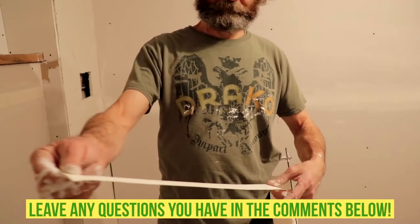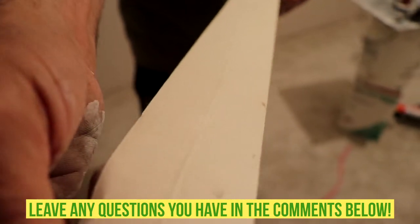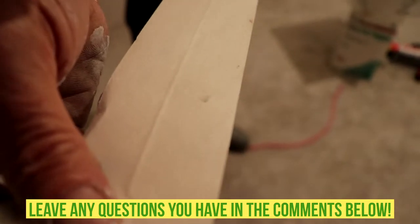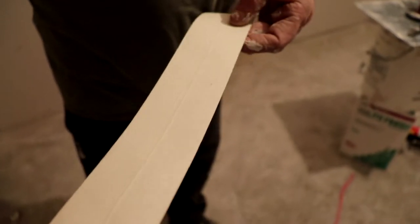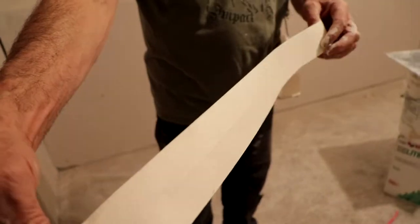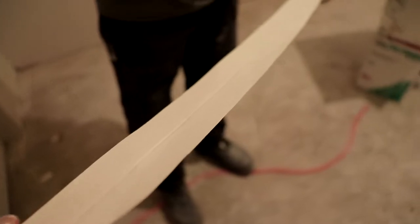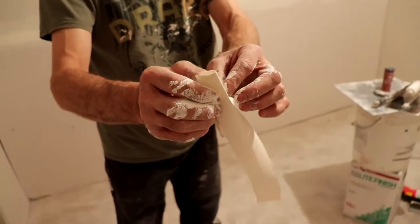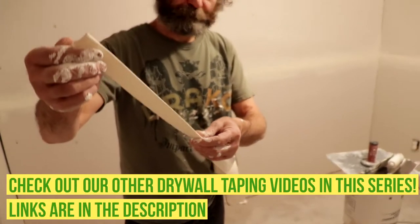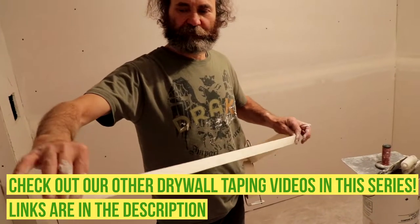Like you guys can see, on this side you have a little bit of a ridge in there. This is the inside side that goes to the drywall. I'm just gonna flip it over — you see we have an indent. This is great for the corner because all you do is just bend it, just like that, and then we make the corner.